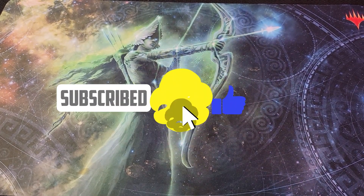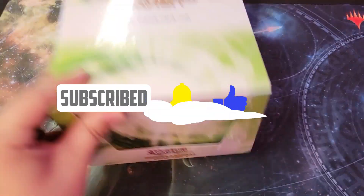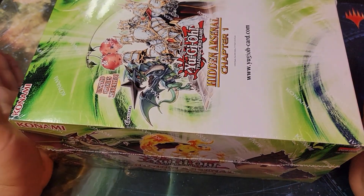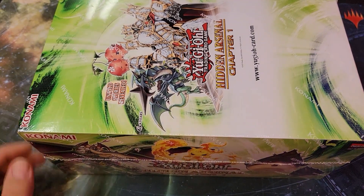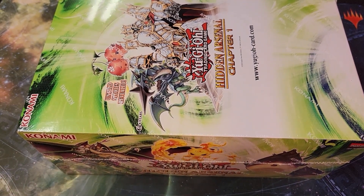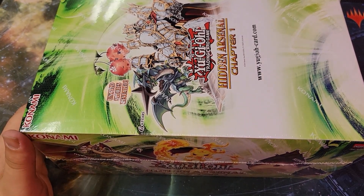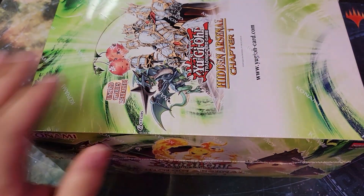What's up everybody, it's Jeremy here and today we're gonna open up some Yu-Gi-Oh! We're gonna be opening up this whole display of Hidden Arsenal Chapter 1 — a set I kind of skipped out on, a set you probably skipped out on and many others, but we're gonna crack this right open.